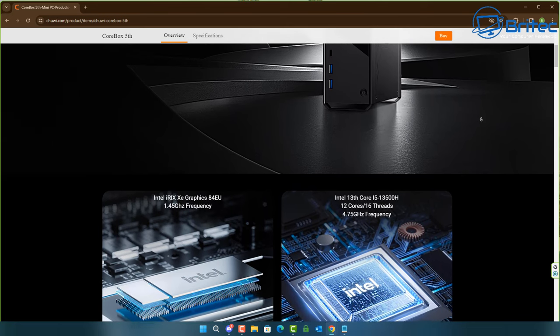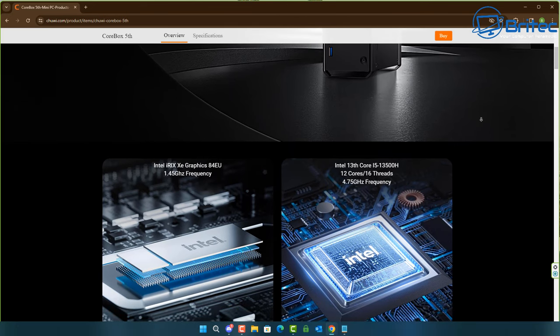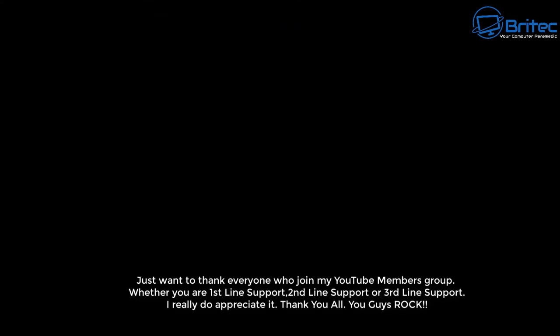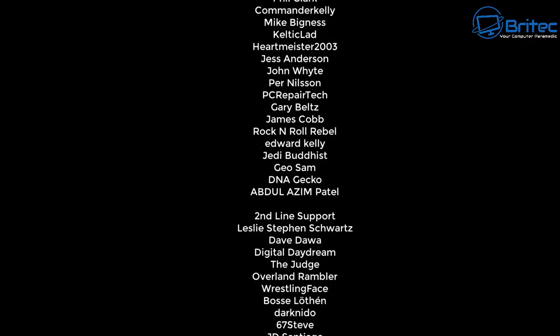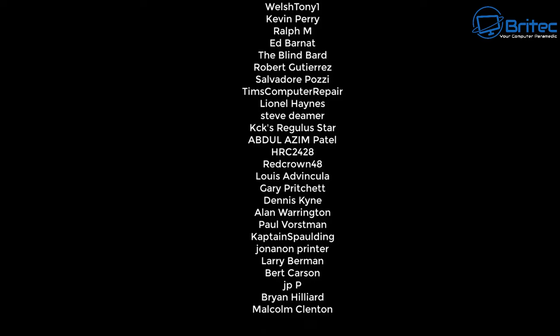Links and information will be in the video description if you're interested. This is Brian from BriTech Computers — a shout-out to all my YouTube members, I really appreciate the support. Catch you in the next video or on the Discord server. Let me know your thoughts on this mini PC in the comments below.